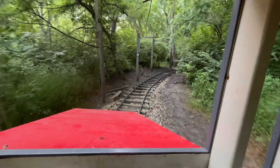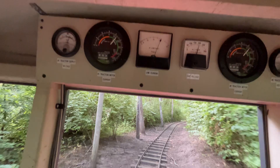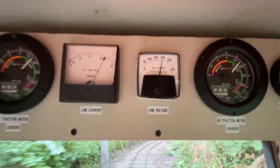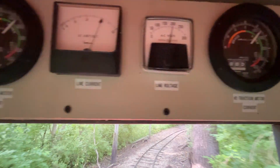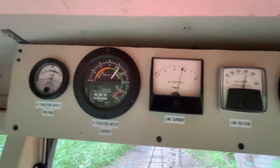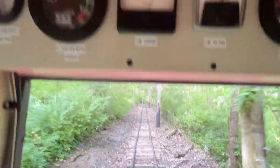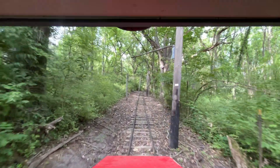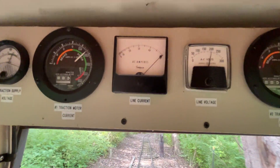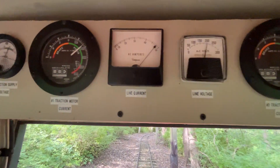Alright, here we go — got her all the way wide open. Pretty good amount of current there. Going fine now; we're starting to really go up that grade. Okay, I'm gonna back it down just a little bit.